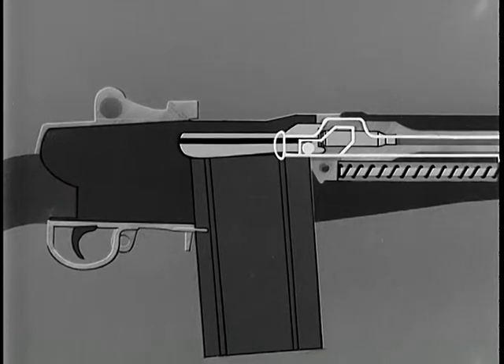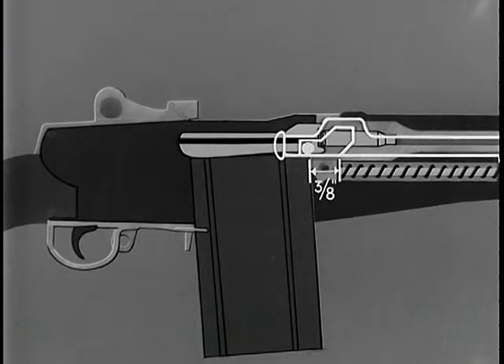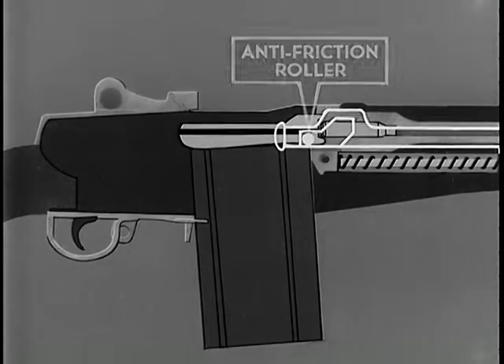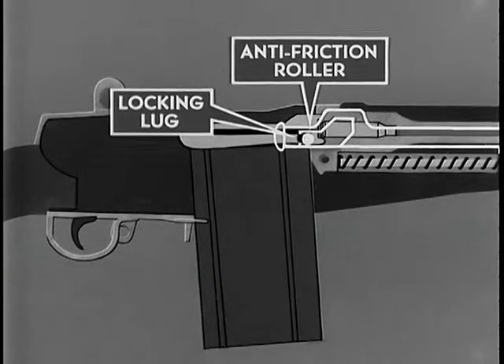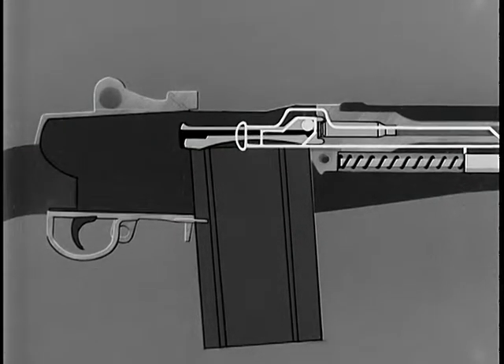To see how unlocking is accomplished: when the operating rod moved rearward it accomplished several things, the first of which was the unlocking of the bolt. Before the bolt starts to unlock, the operating rod permits three-eighths of an inch of free travel to the rear. This is a safety factor permitting the bullet to leave the muzzle and gas pressure to subside before unlocking begins, preventing gas from blowing back into the rifleman's face. At the completion of free travel, the front of the camming surface in the hump of the operating rod comes in contact with the anti-friction roller on the right locking lug, rotating the bolt counterclockwise and forcing the locking lug out of the locking recess in the receiver, unlocking the bolt.